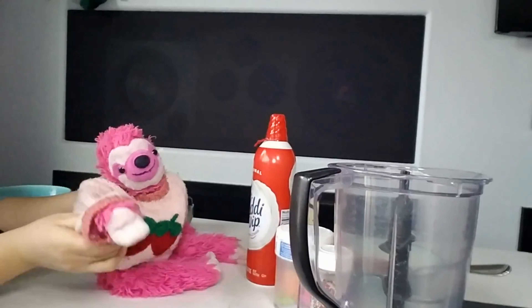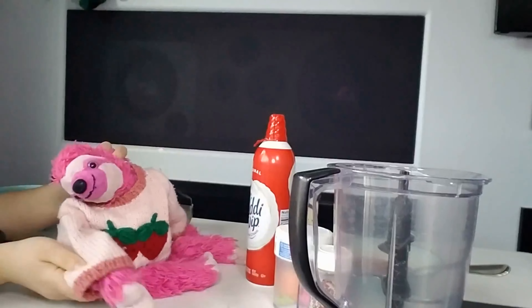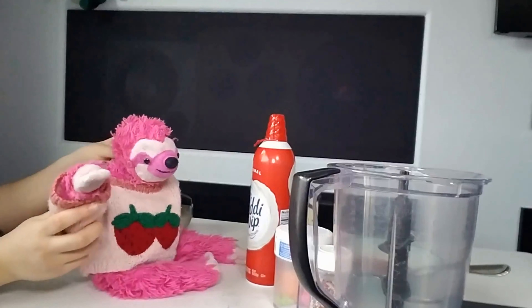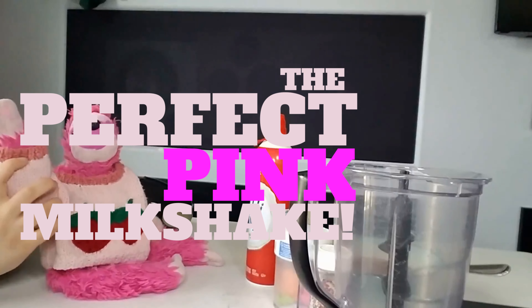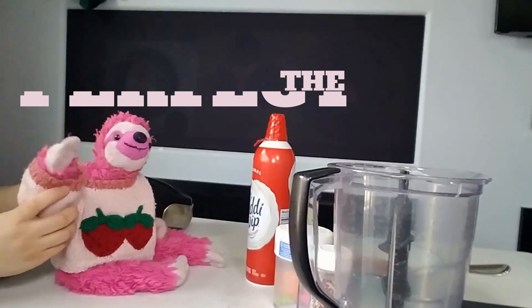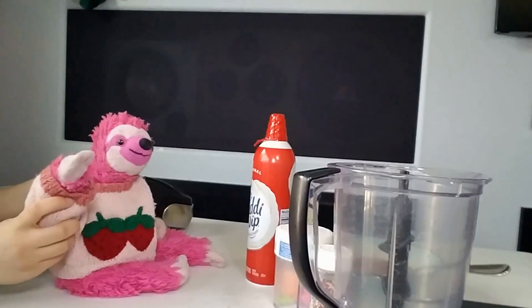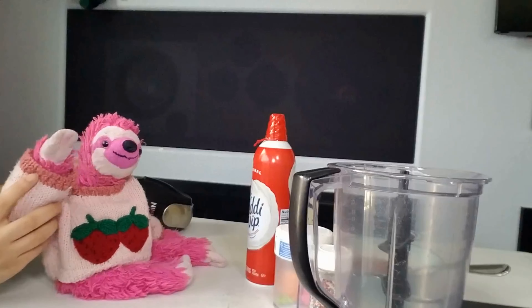Hey guys, welcome back to the SB Channel! We are making the perfect pink milkshake. It will taste like strawberries and vanilla, just so amazing, and will look amazing too. So let's start off with what we need first.